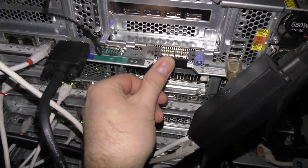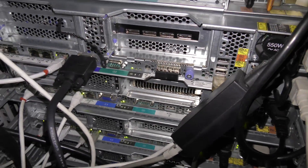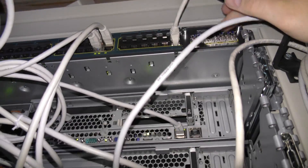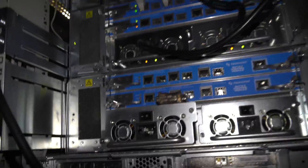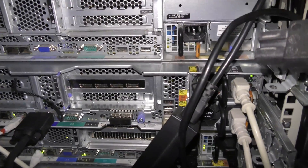I think we'll just see if it pops up with a new network card. I'll have to connect that to a 10-gigabit switch. I have one up here in the rack. The first 10-gigabit server is ready for production.